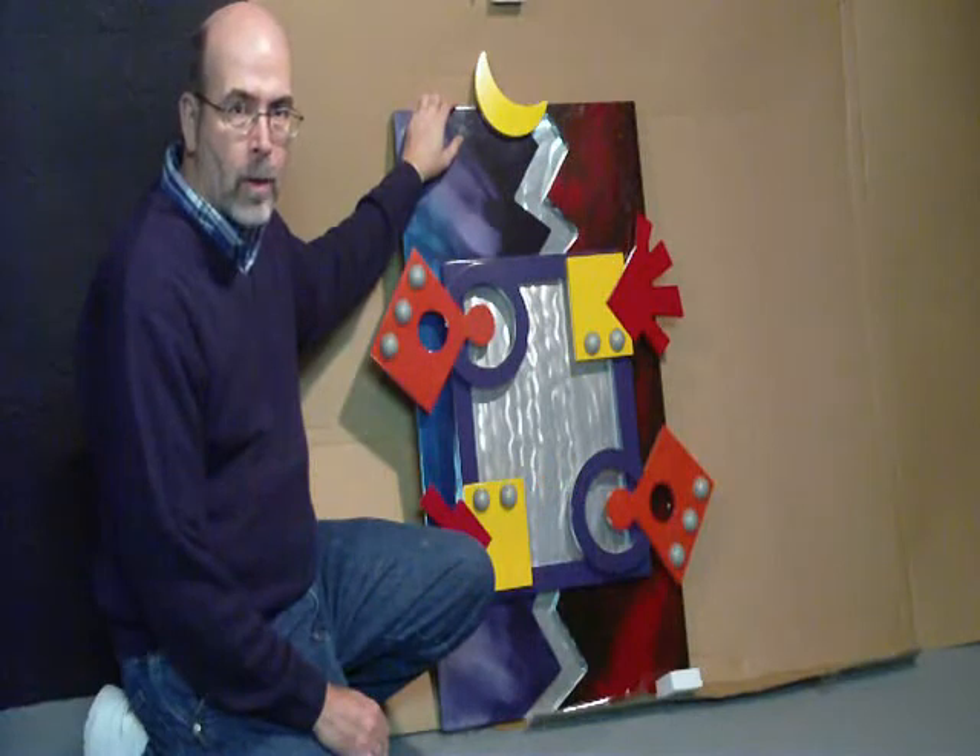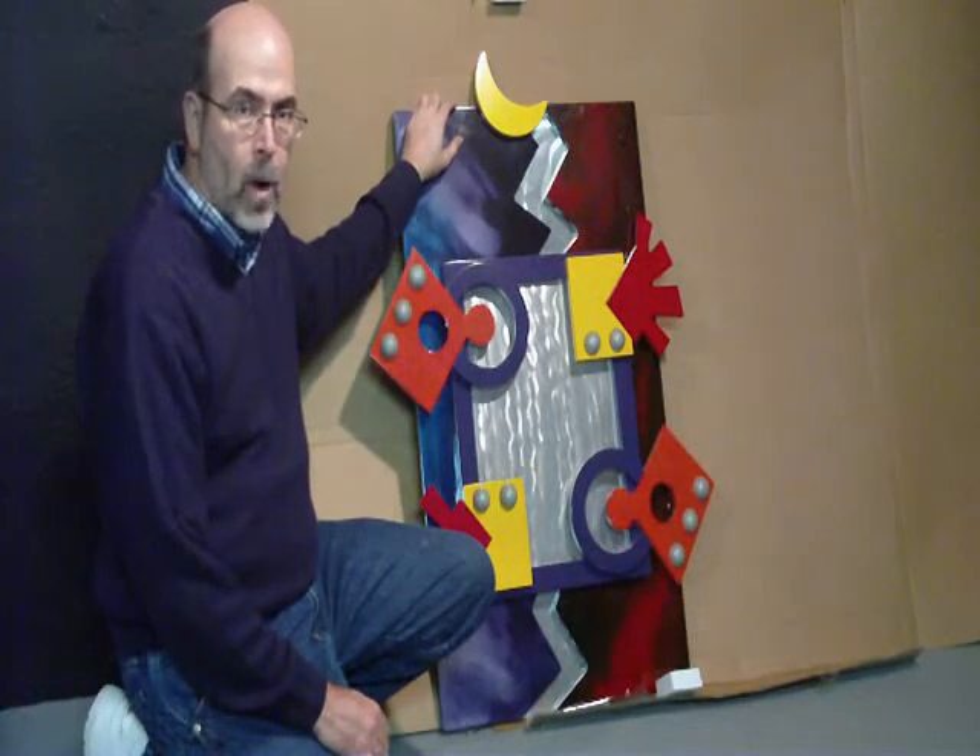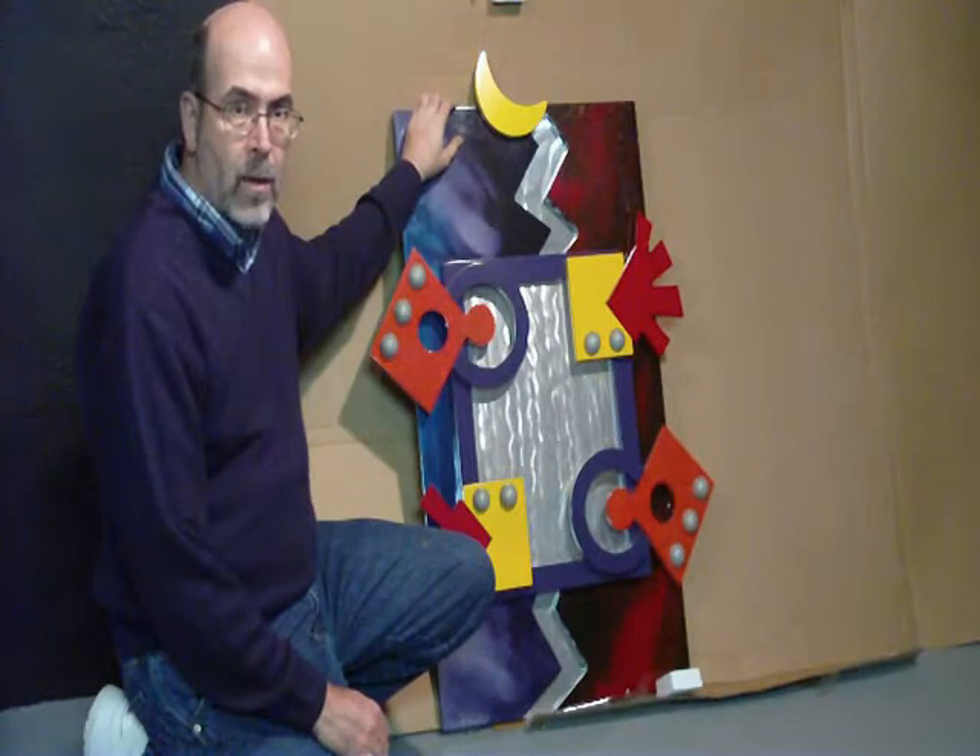To hang up artwork on a concrete wall, I'm going to have to drill through the wall in order to put supports on the wall. And to do that, I need concrete or mortar drill bits.